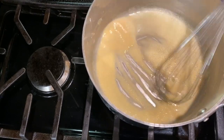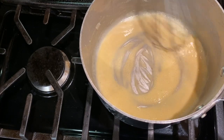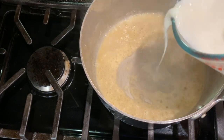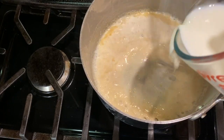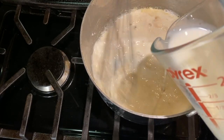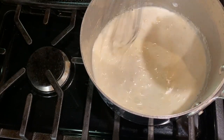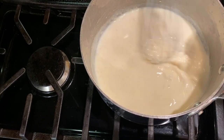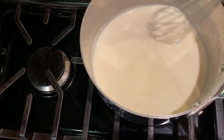Have two cups of milk ready, and when you see the color of the roux change to a golden color like this, slowly add in the milk and whisk constantly to keep it smooth. Bring the milk mixture to a boil and continue cooking for about three to five minutes until it's thickened.